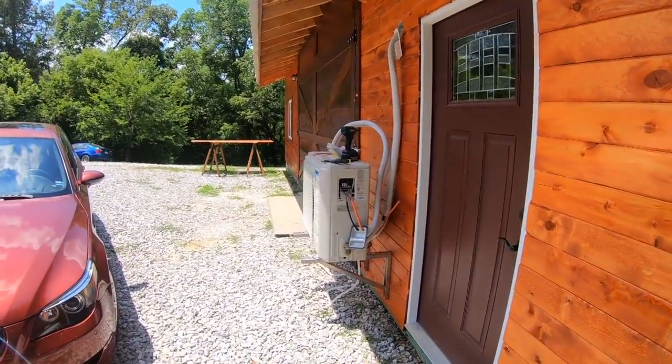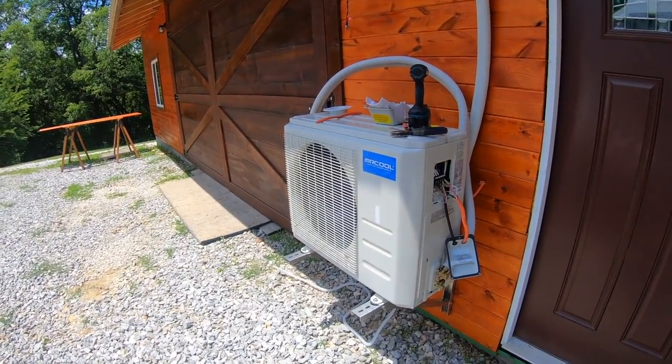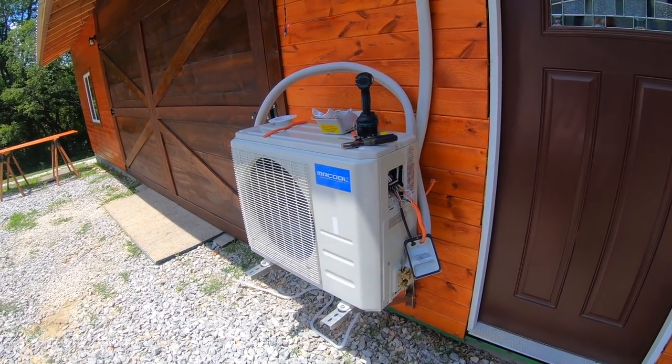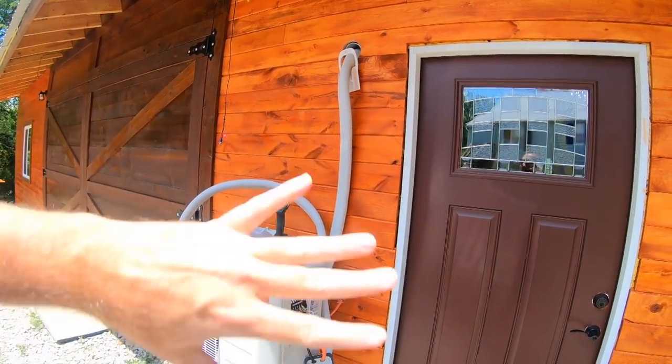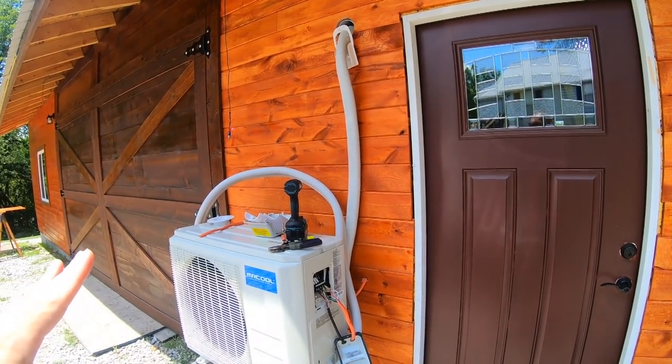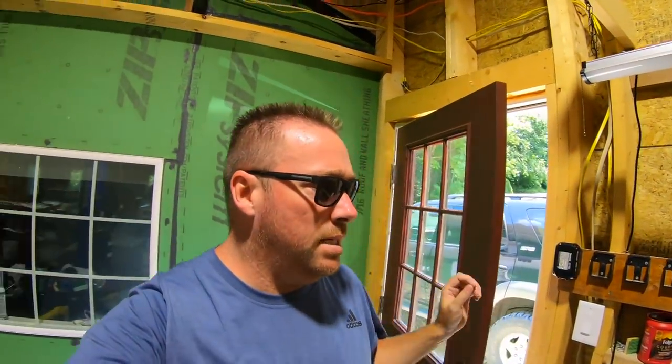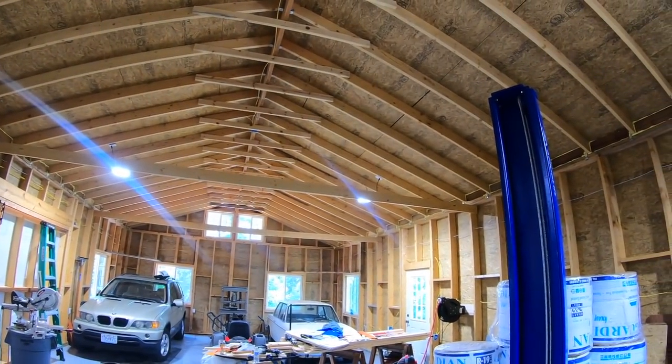So I bought a 24,000 BTU Mr. Cool mini split. This is a single head mini split and it's running right now - super, super quiet, no more noise than a fan on the interior. This shop is 24 by 48, so that's not quite 1,500 square feet - I think it's about 1,240 something square feet to be exact.